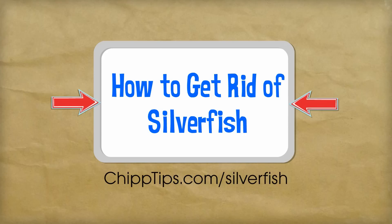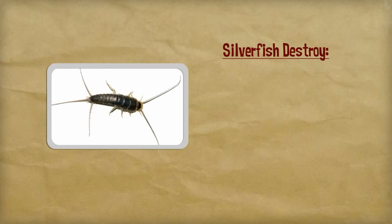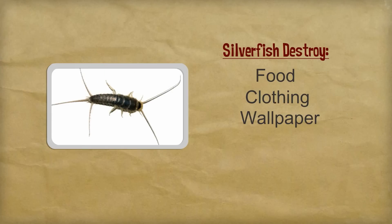These insects are not actually dangerous to humans or pets, however, they can be very hazardous to your wallet. Silverfish destroy food, clothing, wallpaper and many other things around your home.